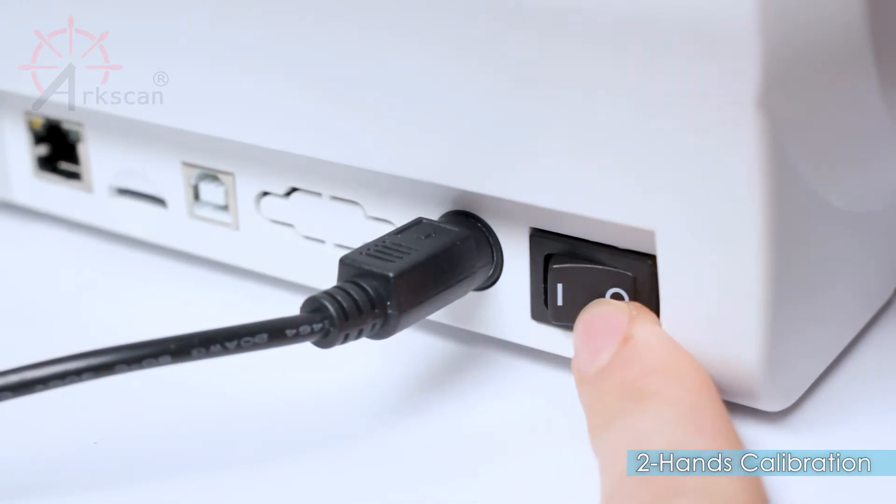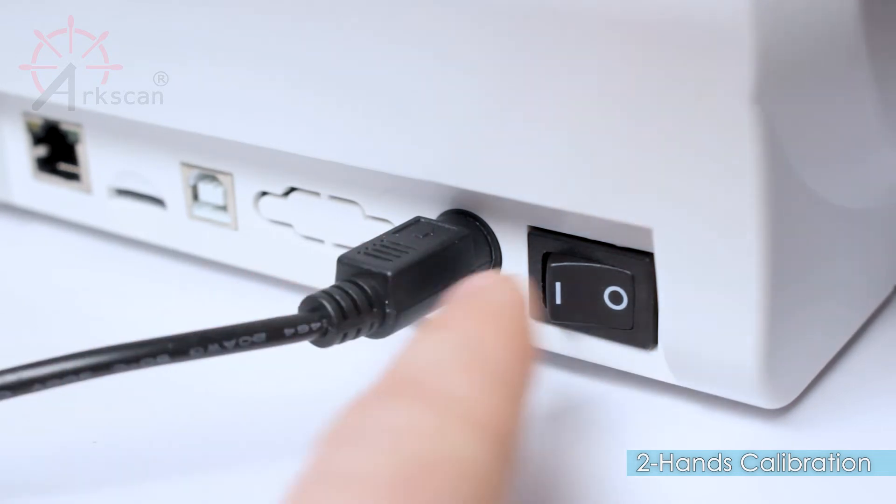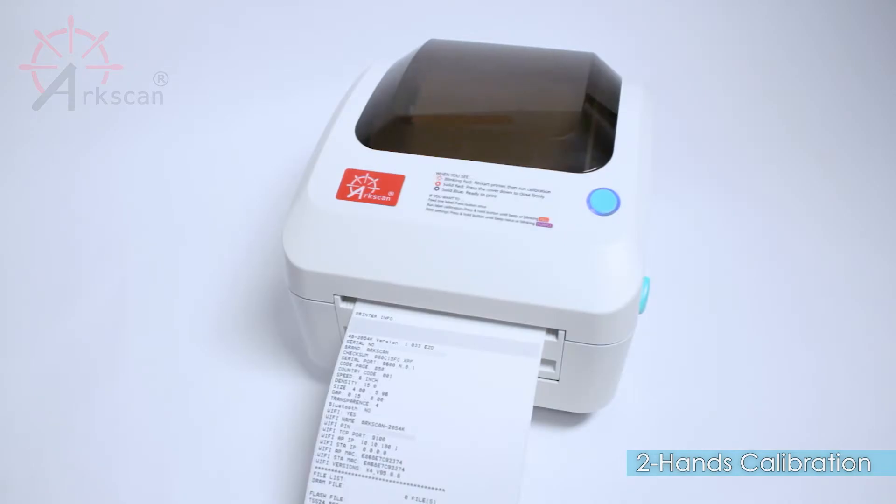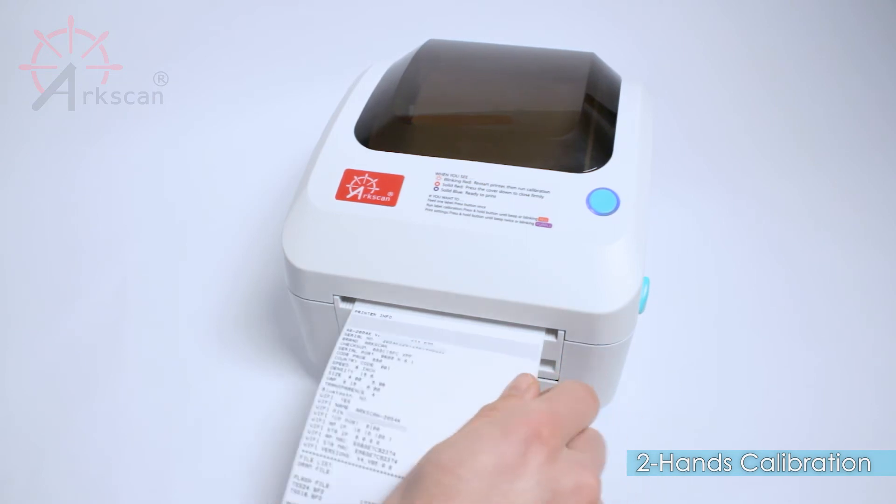You will need to power off the printer and then power it back on to cancel the dump mode. Now the printer is ready to print since calibration has been done correctly.